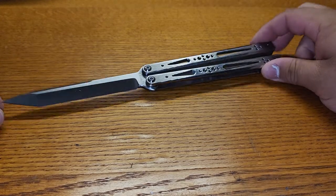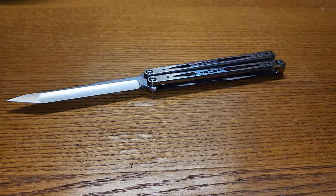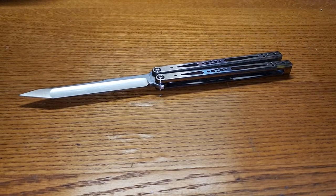Yeah, knife's beautiful. Sounds killer. Probably one of the best around. We'll definitely get a review up on this guy soon, as soon as we can. Until then, see you next time.